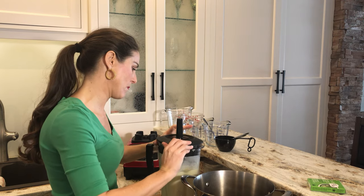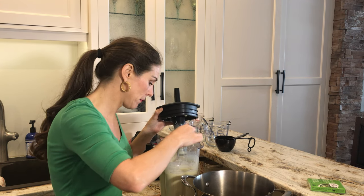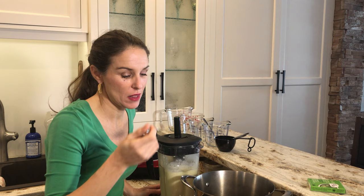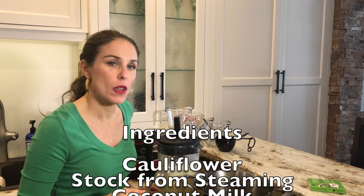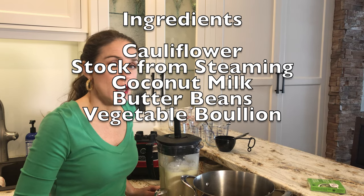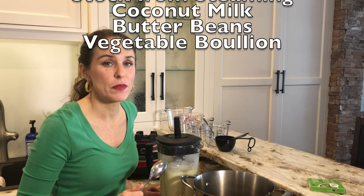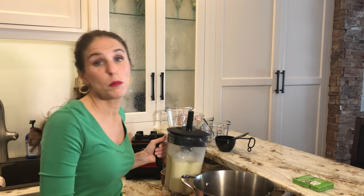This appears to be pretty thick, so we're going to try it. I personally like it a little bit thicker. That's actually almost perfect! So to recap: three cubes of vegetable bouillon, five tablespoons of butter beans, and around two cups of liquid — half cauliflower steaming stock and half coconut milk. I don't even need any salt because the bouillon cubes have enough. Bon appétit!